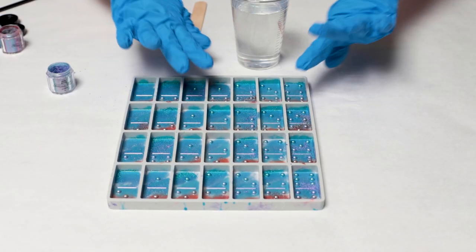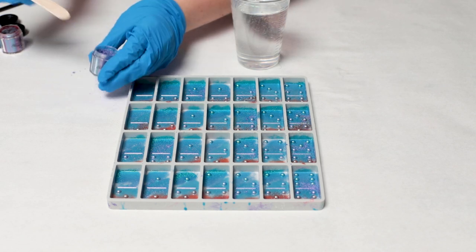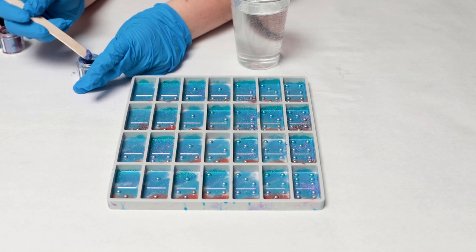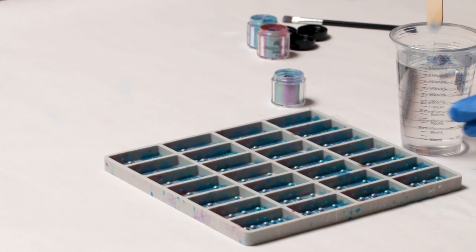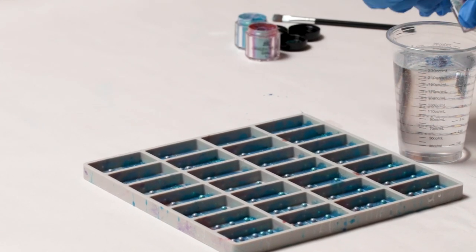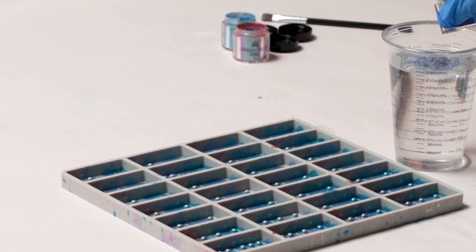All right, now if you have a bunch of excess powder, feel free to shake it out. My favorite color out of these three was the second one I used, which is the grape. So I'm going to use that as my main color for the rest of the dominoes. We'll have that really cool color on the front and then the rest will be this color.